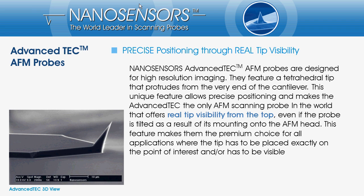This unique highlight allows precise positioning and makes the Advanced Tech the only AFM scanning probe in the world that offers real tip visibility from top, even if the probe is tilted as a result of its mounting onto the AFM head. The Advanced Tech is the premium choice for all applications where the tip has to be placed exactly on the point of interest and has to be visible.